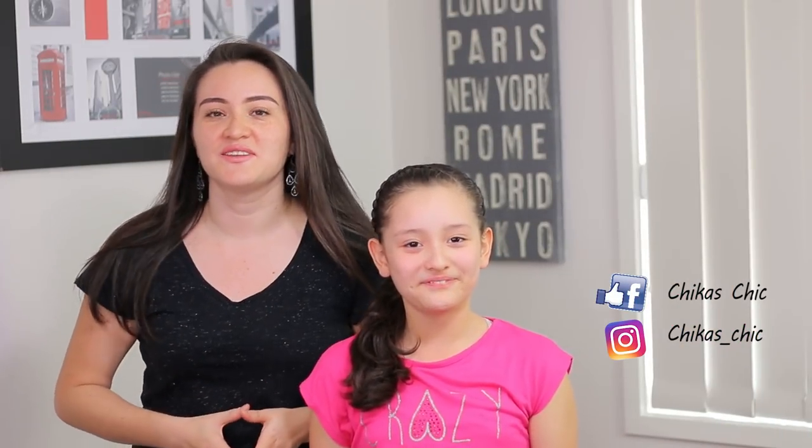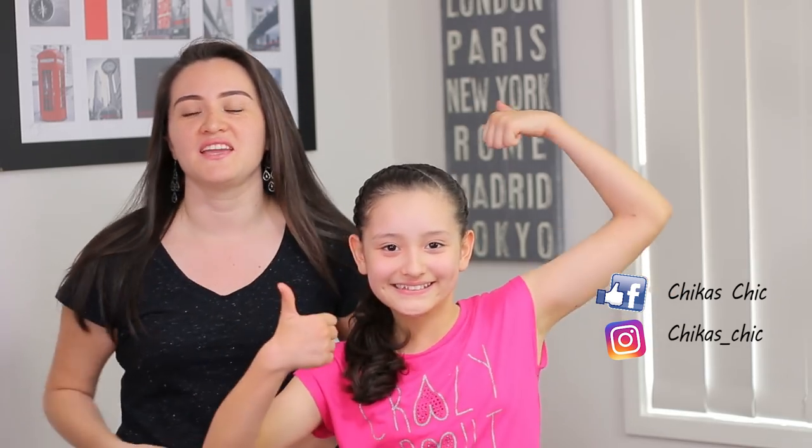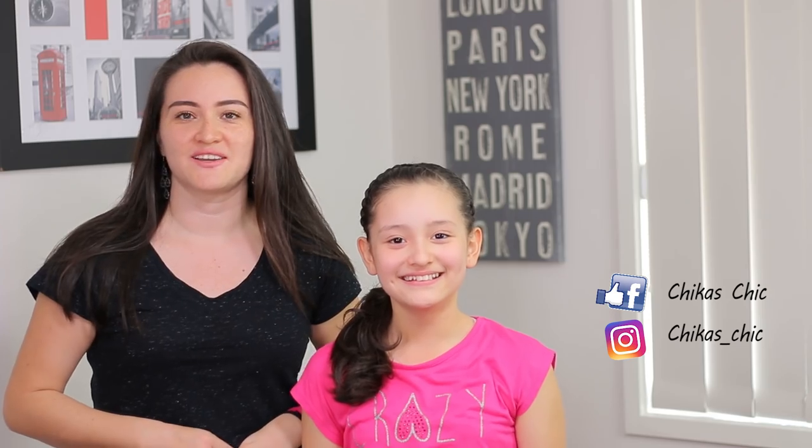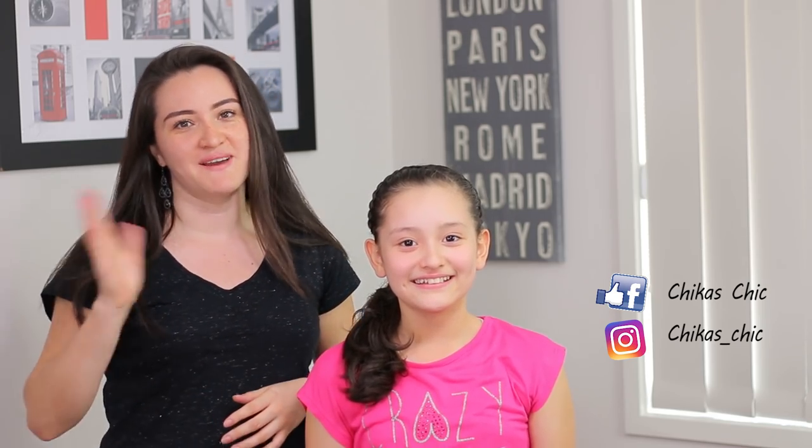Okay guys, hope you like this video. Give us a big thumbs up and subscribe to our channel. Hope to see you as well on Facebook and Instagram. See you next time! Bye!